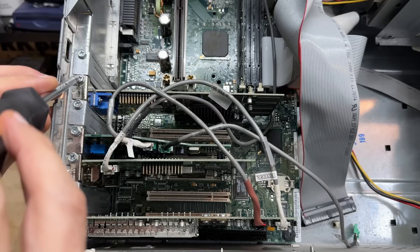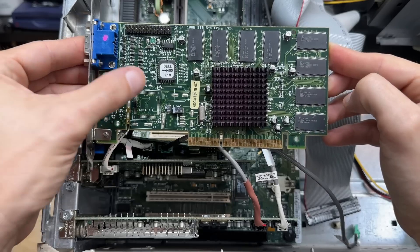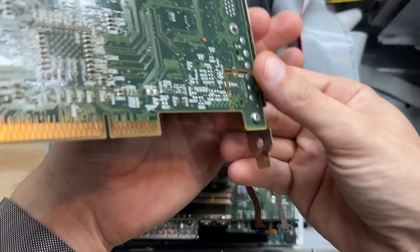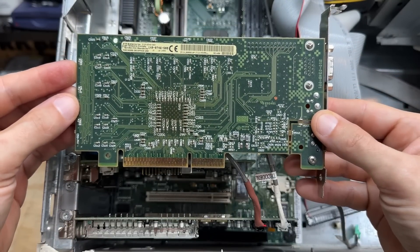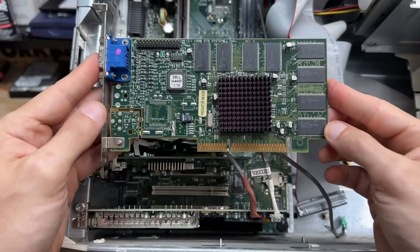Let's start with that video card. Looks like it's original to the system — year marked as 1998. Not too sure what kind of card it is, but it sure looks like an NVIDIA card, possibly a Riva TNT or a TNT2. That AGP connector can definitely use some touching up.